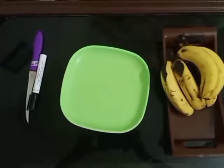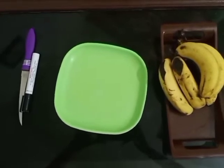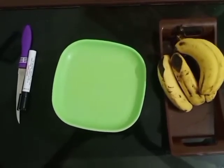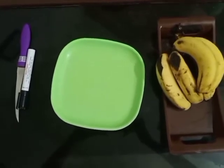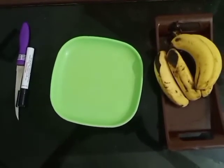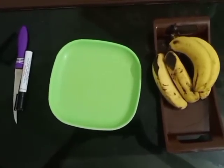Hello dear students, how are you all? I hope you all are fine at your homes and spending your vacations very nicely. So students, today I will show you how to present the bananas in a different and innovative way.